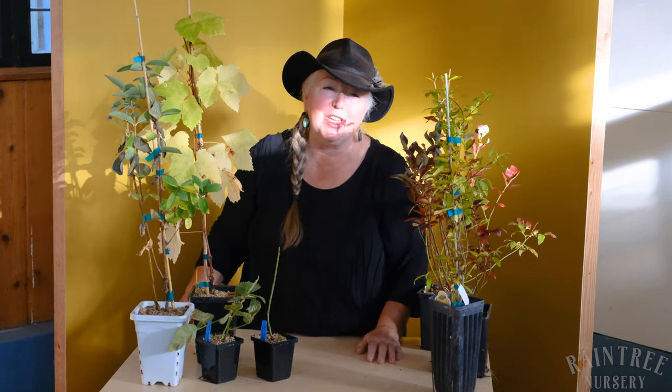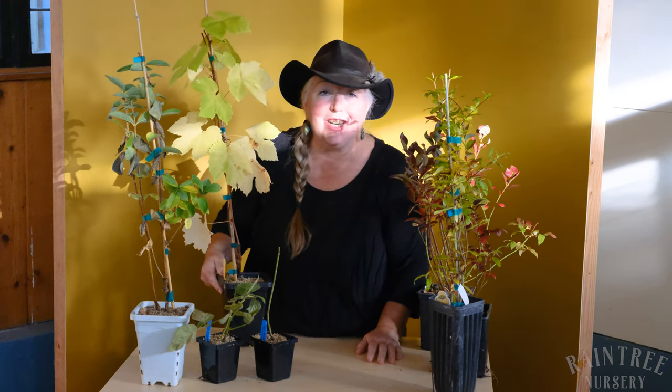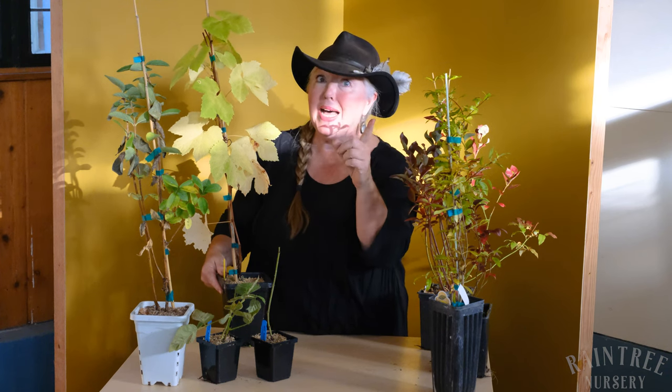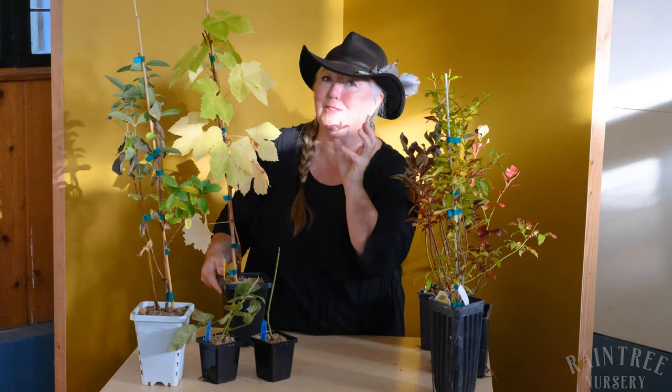Hey folks, it's Laura with Rain Tree Nursery and I'm here to talk a little bit today about fall shipped plants. We do ship potted plants in the fall and some of the plants that you will receive in the fall will look slightly different than the plants that you will be receiving in the spring. One nice thing about plants shipped in the fall is they almost always have leaves, but it can be confusing because sometimes the leaves don't look a bright vivid green.